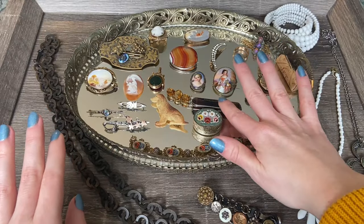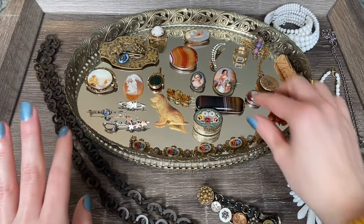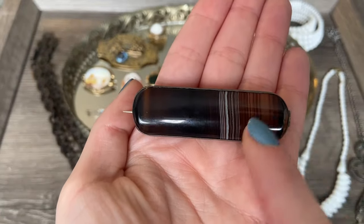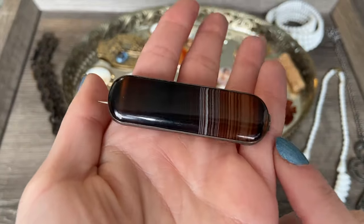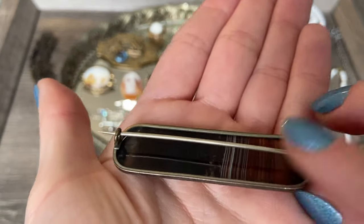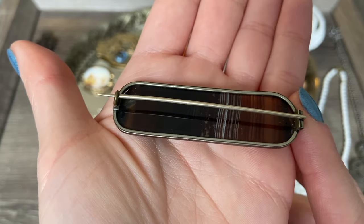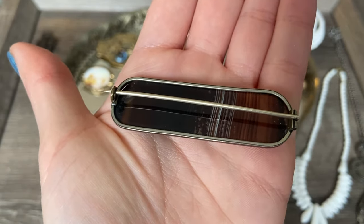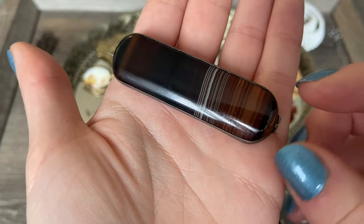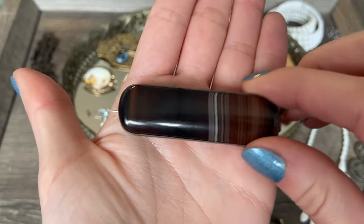I found a little collection of stone brooches that I believe are all agate. This first one is a really large oval rectangular-shaped brooch - you can see it has these beautiful bands in the stone. Here's what the back looks like. I believe this one is set in sterling; it is not marked anywhere, but it does have that Victorian hinge and sea clasp. Nice and large - kind of an interesting one.